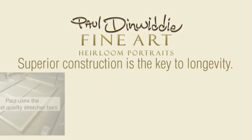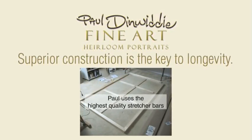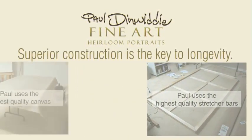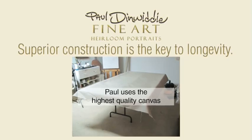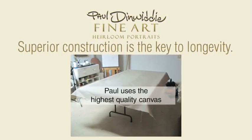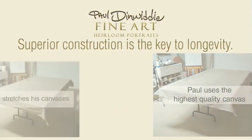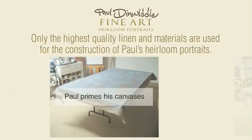It is a labor-intensive process to properly prepare a canvas before applying oil paint. Before the invention of acrylic paint, and due to the slow drying of oil paint, it would take several weeks to prime and gesso canvas. With the coming of the Industrial Revolution, manufacturers began to mass-produce pre-primed and pre-gessoed canvases.